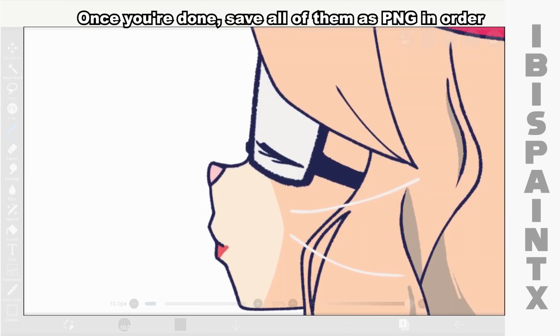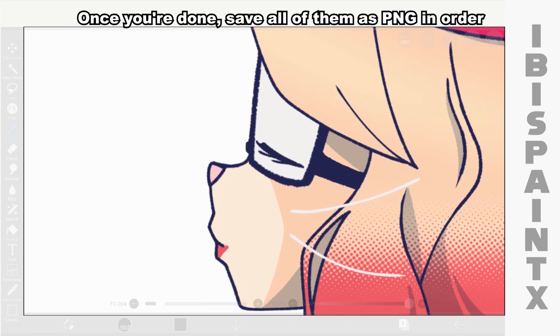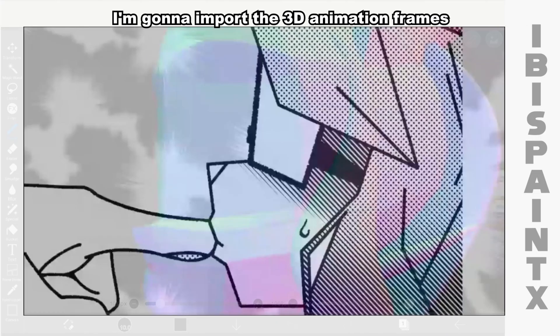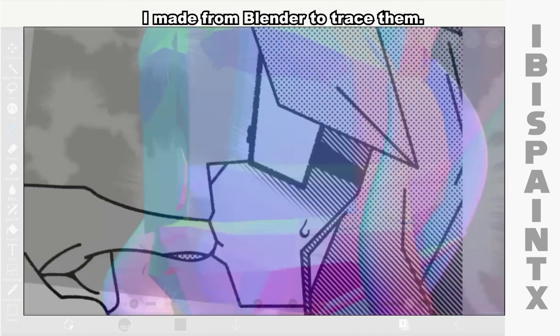Once you're done, save all of them as PNG in order. Moving on, I'm gonna import the 3D animation frames I made from Blender to trace them.